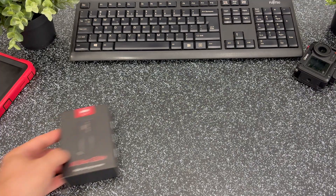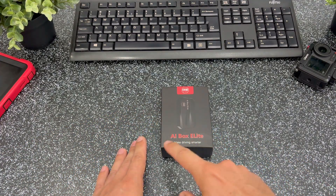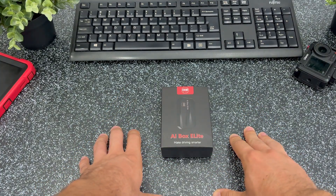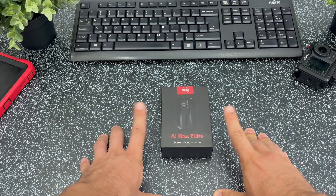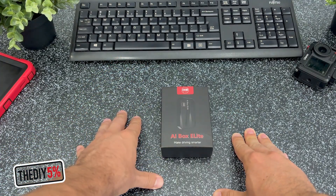The product is called AI Box Elite and it was provided to me by OneCastereo for testing and review. I made it clear to them that this would be a purely objective review and they still agreed, so I want to thank them for that. I've added a link to their online store in the description together with the 5% discount code displayed on the screen right now.